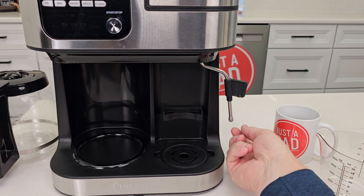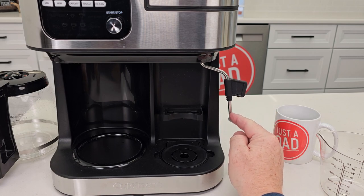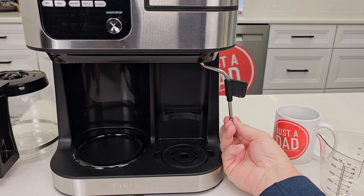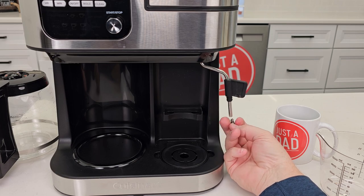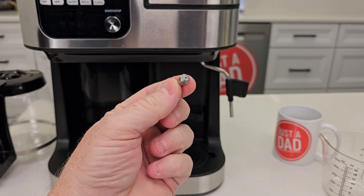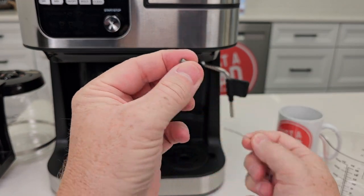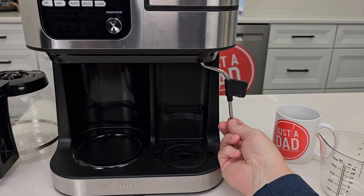Now, if your steam wand's not working, be careful — this can be hot too. Take that outer sleeve off; we can undo this and it can clog up. There's just a little point in there. Get a paper clip and you can get this all nice and clean. There's an O-ring, and then you can put this back.